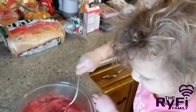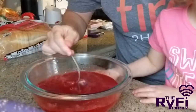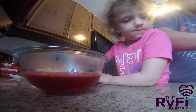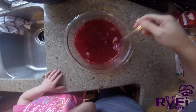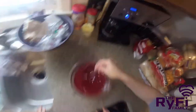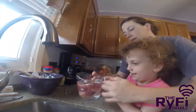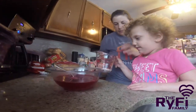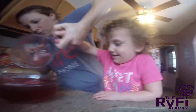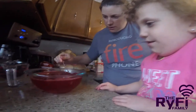We have a couple of minutes to stir that before we put the cold water in. Soft, soft, soft. Hi, Baba. I love the ice. Baba! Can you stir in the cold? Yeah. You got it? Yes. Can you record this? Ready? Okay. Good job. Here you go. And it's done! See, that's how you do it.